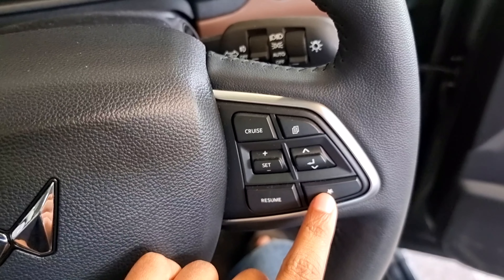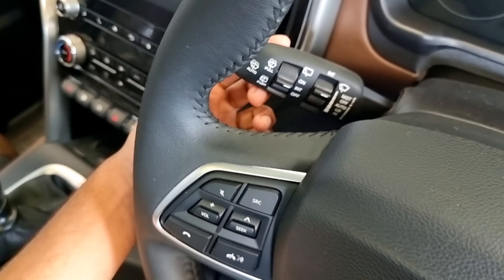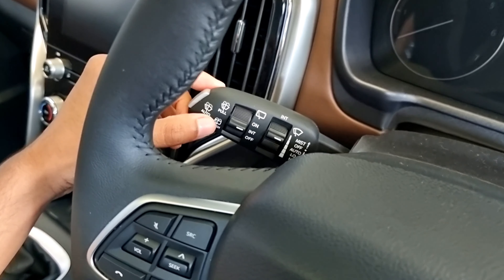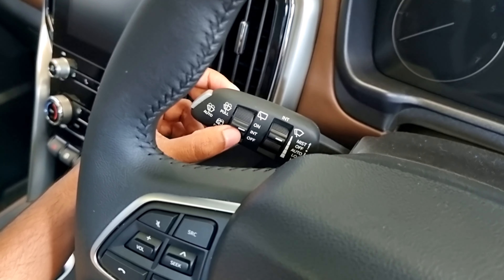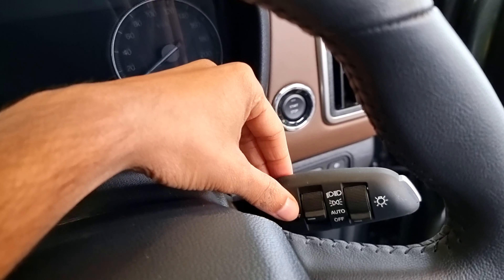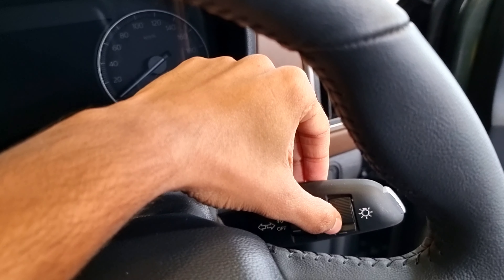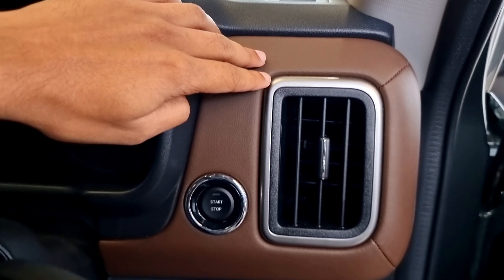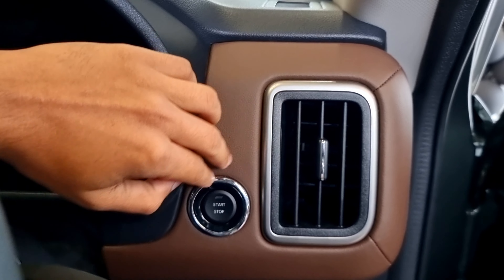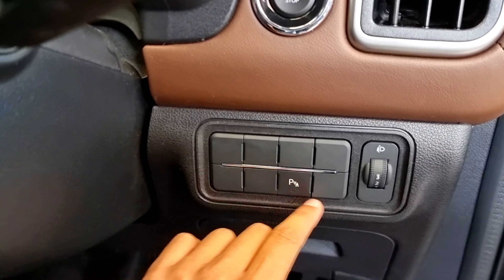There is a resume and add favorites button. On the left stalk there is push and pull on/off, auto, low, and high settings. Turn indicators are on the right stalk, and headlamp controls are also on the right side. There are vertical AC vents and parking sensor controls.